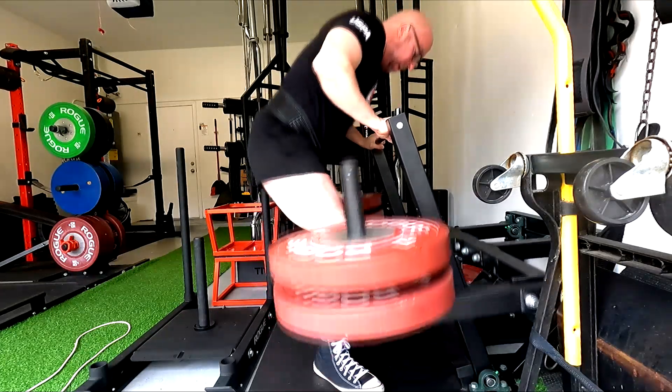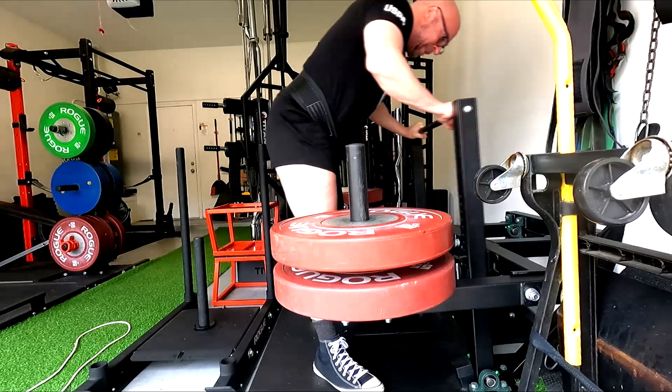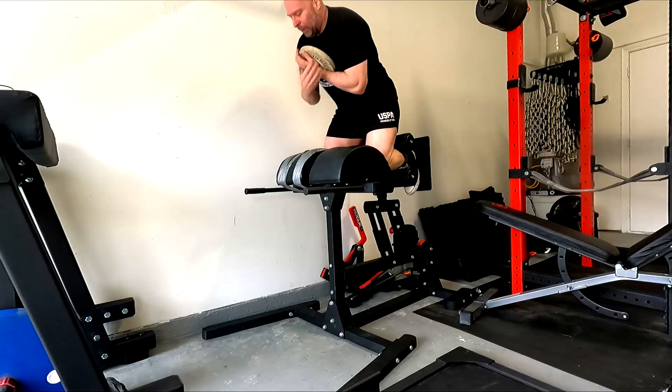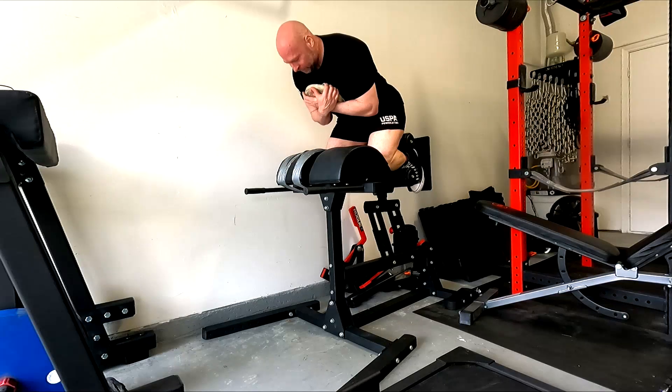Stuff that's going to have good carryover — not just what people call sticking point carryover. It's not always going to be a lot of partials, but it might be. I need to be looking at what the hypertrophy gain is too. Deficit deadlift is really good for hypertrophy.